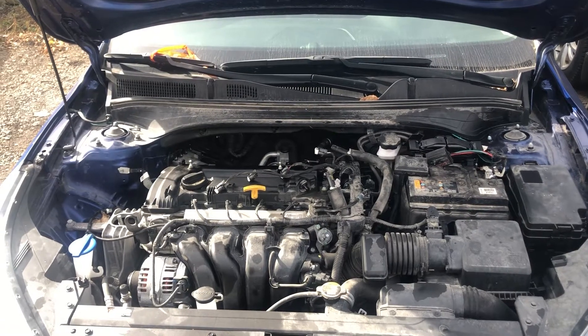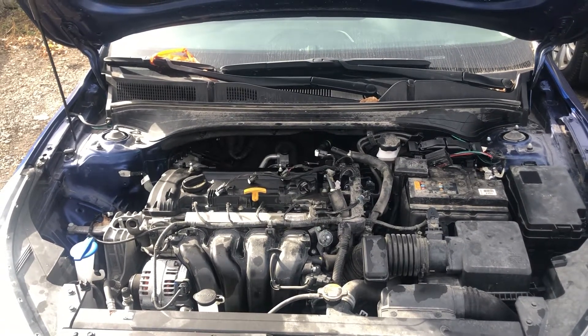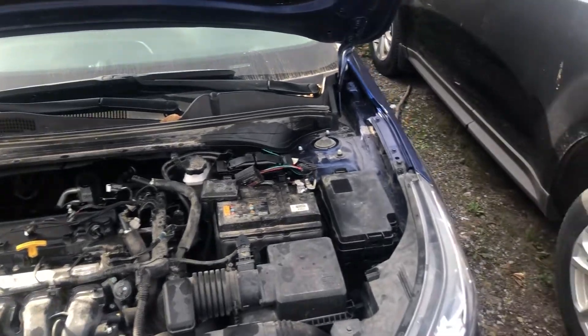Welcome to Simon's Car Fix. Today we'll be showing you the fuse box locations for this 2016 Kia Rio.